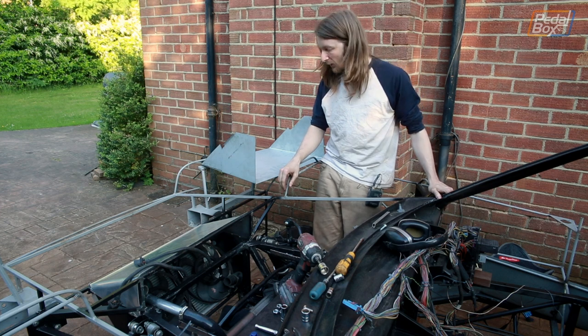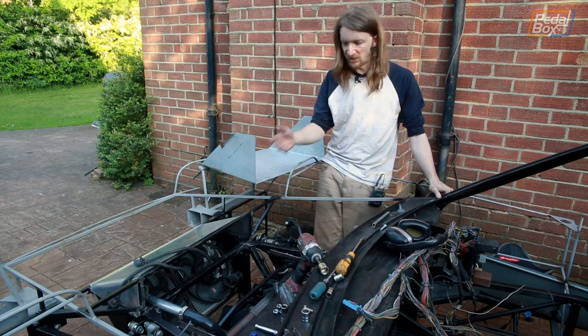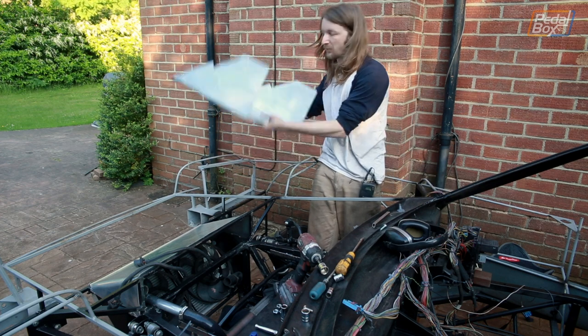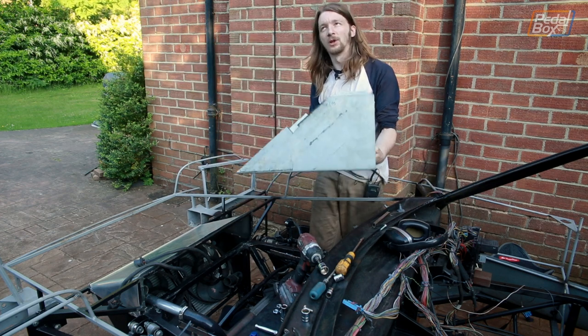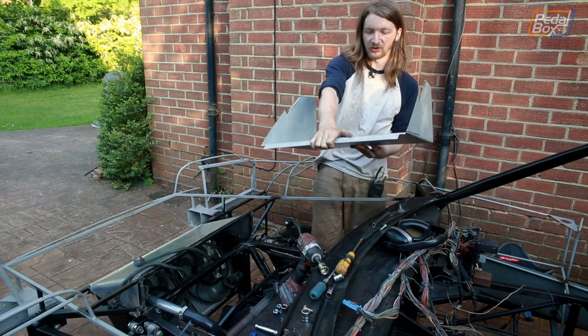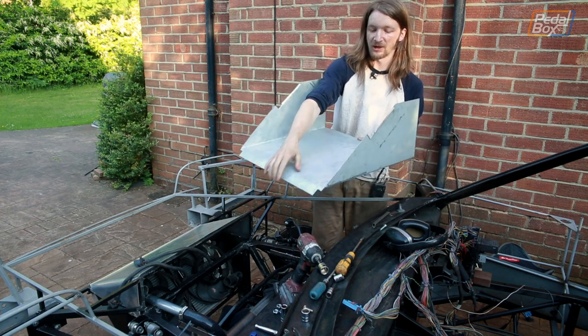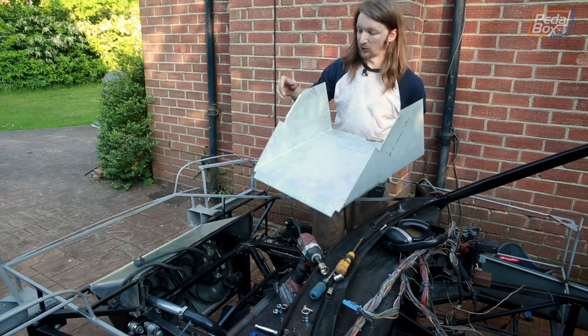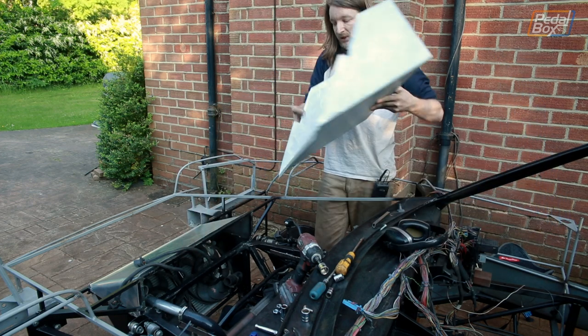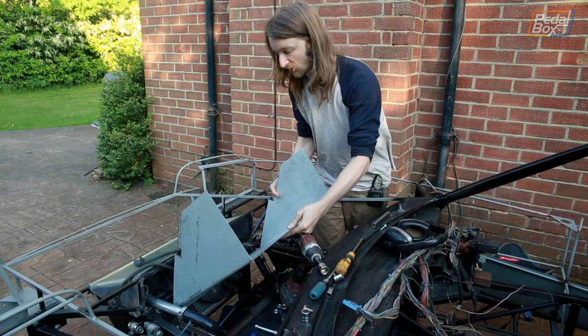It's been a bit like Groundhog Day here the last few hours — bend a little, cut a little, shape a little, test fit a little, wash, rinse, repeat. But we have finally got the back half of the lower half of our radiator duct. This lip here goes just underneath the bottom of the radiator down at the front of the car. These lips at the sides are where we're going to attach a couple of little cover plates just to blank off — one of which we're going to send our hose through.